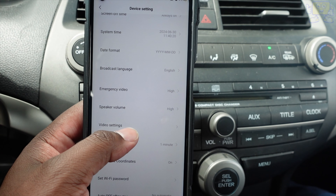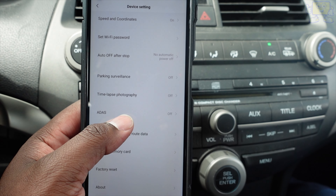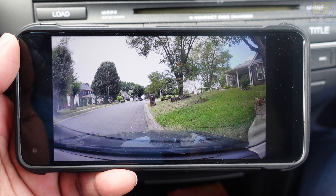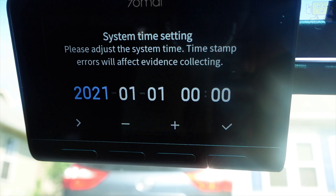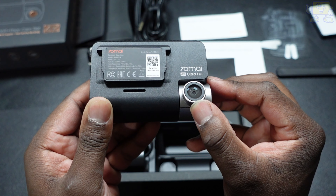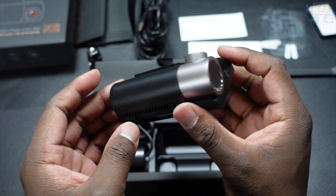What I like about this dash cam is that the A800S can be controlled and configured via the 17My mobile app. This mobile app is compatible with both iOS and Android devices. The build on this dash cam is very sleek and comprehensive — it definitely feels high quality and robust. I loved how it feels and it looks very modernized as well.